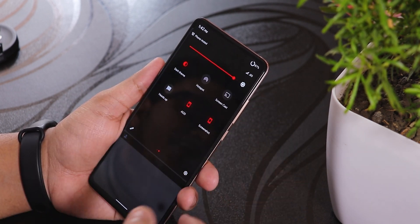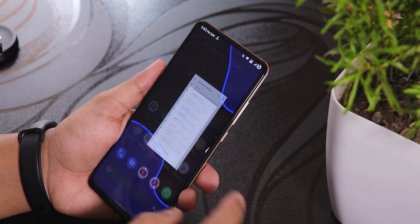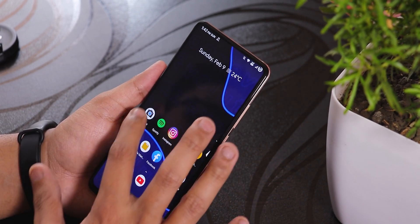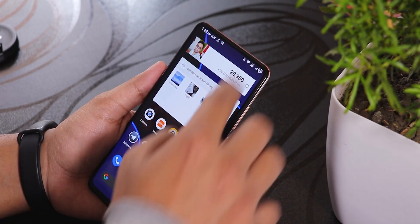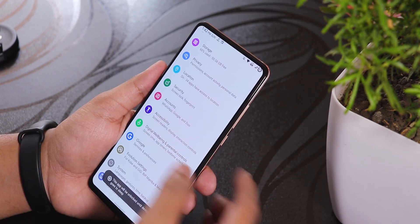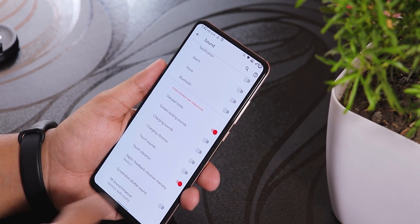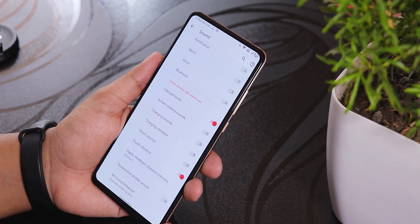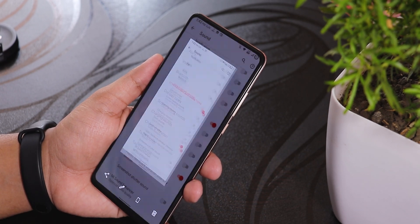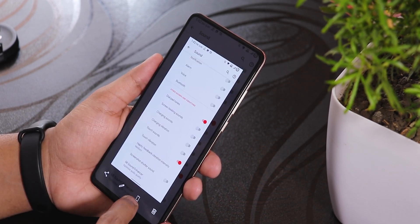I'm just going to use the normal stock look. The dark theme has been working fine. The stock camera is still the MIUI camera. One bug I've noticed: my phone is on silent, but if I go into Settings > Sounds and disable the screenshot shutter sound, it still makes a sound when I take a screenshot, which is kind of weird.